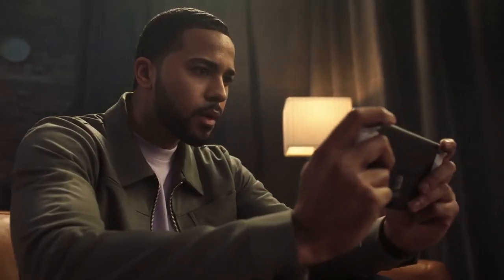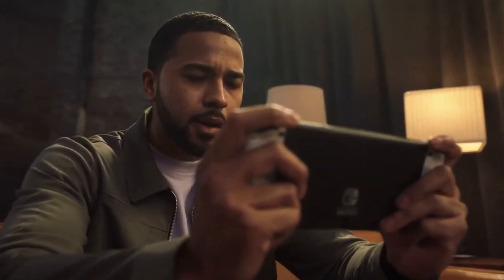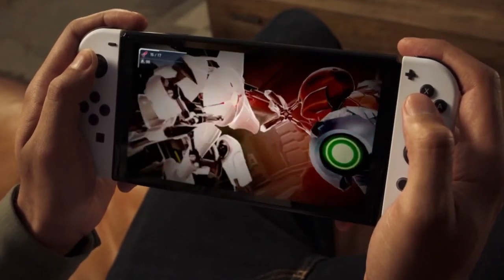The new OLED model is a great option for players who want to experience a vibrant new screen while on the go, for sure. With the addition of this new model to the Nintendo Switch family of systems, people have an additional choice of a system that best fits their gaming experience.